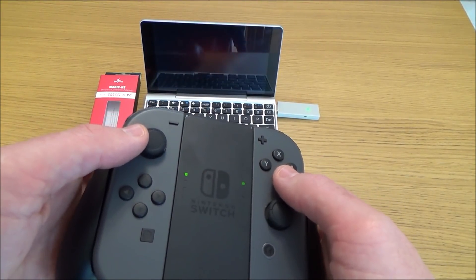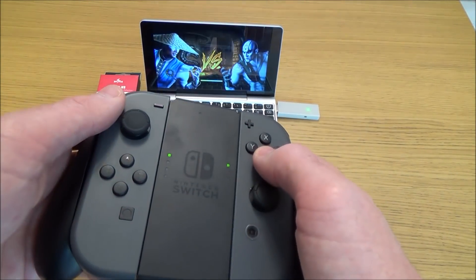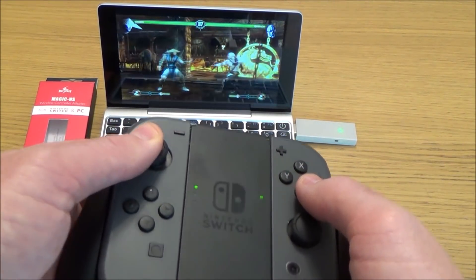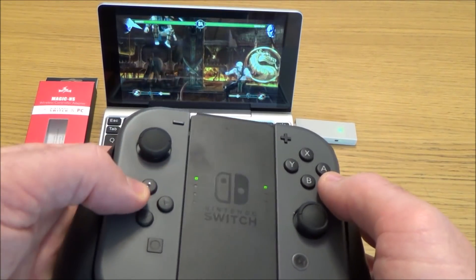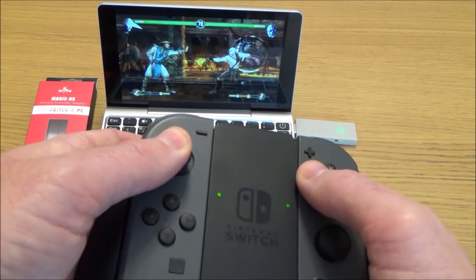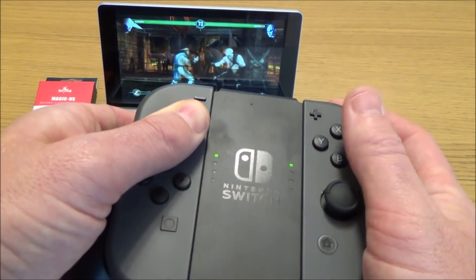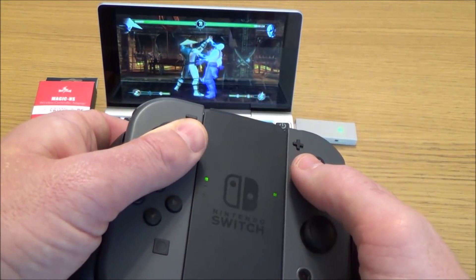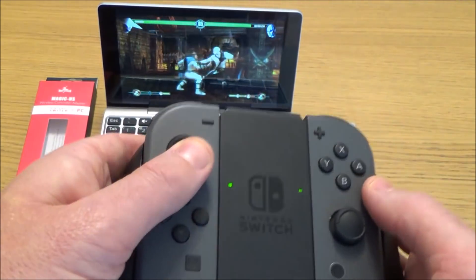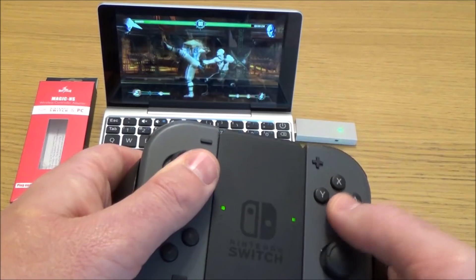I'll put it down to easy so I can show you the controls working. You can see you can use the analog stick — though I suspect it's working as a D-pad — and you can also use the buttons down here as a D-pad. It seems pretty responsive; if I duck, jump — yeah, it feels okay.